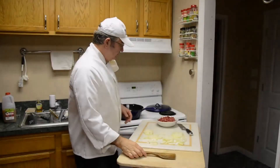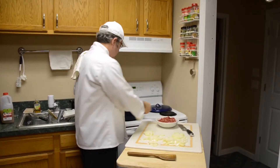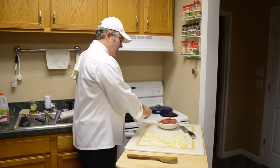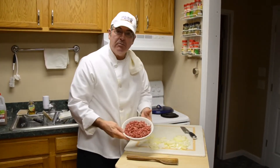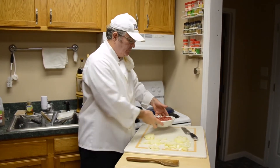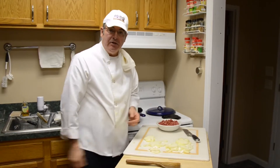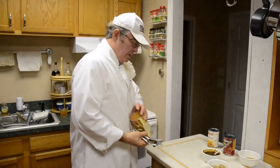We're moving right along here. Bacon's already in the pan. Start heating that up now. Add the hamburger, which I ground up just a little earlier. Throw in the onion and get that browned up nicely. Then we'll start adding the other ingredients. Everything is browning up nicely now.